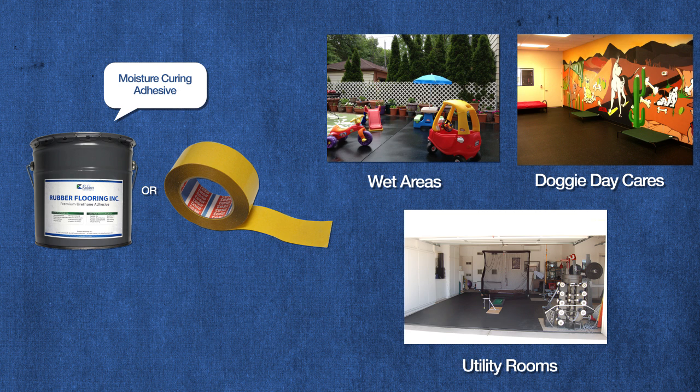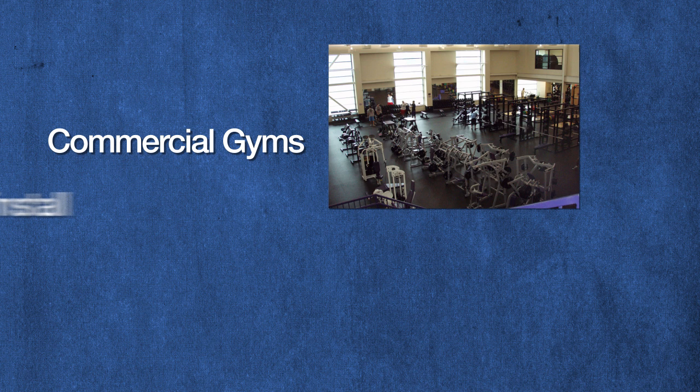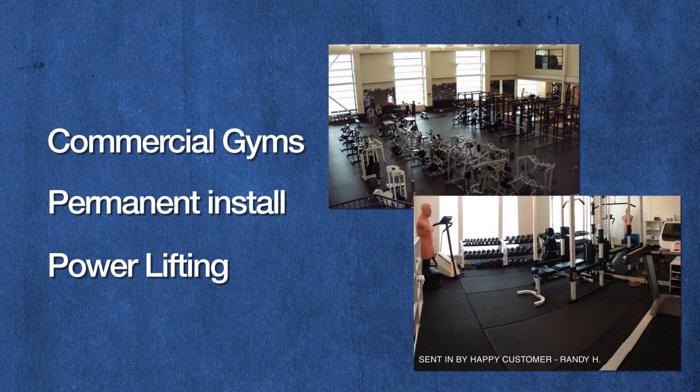Rolls have fewer seams by design, which makes them ideal for wet areas, doggy daycares, and utility rooms. They are common in commercial gyms and are designed for a permanent installation. Powerlifting and impact exercises are best done on rolls because they are less likely to migrate and move around.